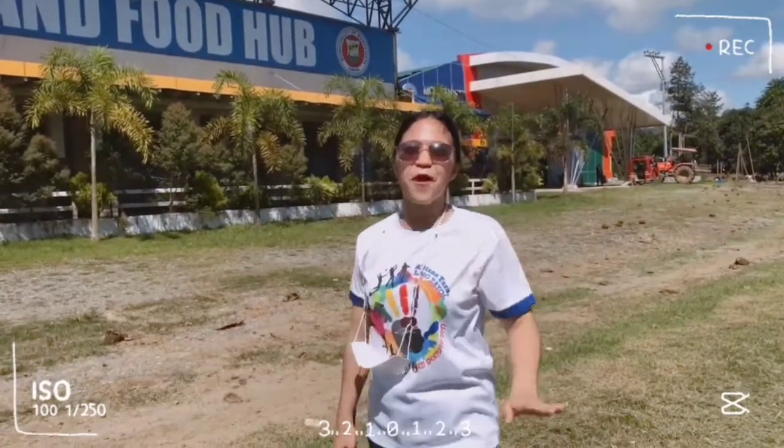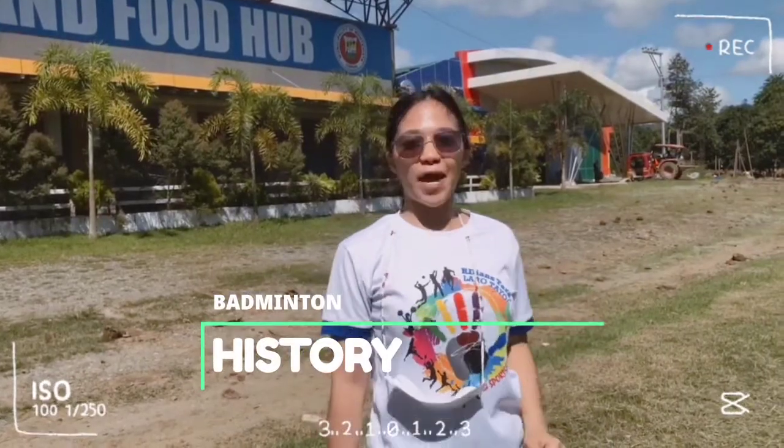But before that, let us hear from Ms. Kim Agat as she introduces us to the history of badminton.